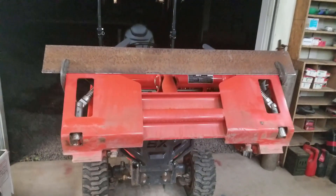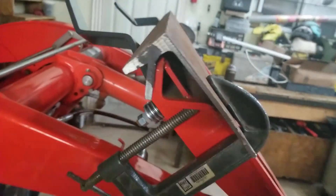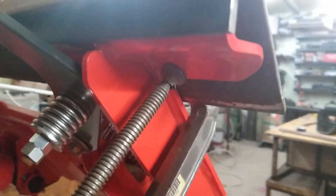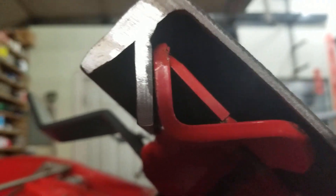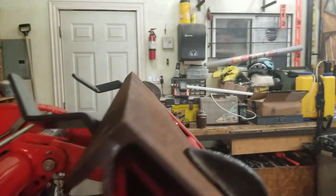What I did is I cut the c-channel, cut the bottom part off, and clamped it where I wanted it. Then I took a piece of angle iron or straight iron, inch and a quarter, just fit it in there and tack welded it for now.